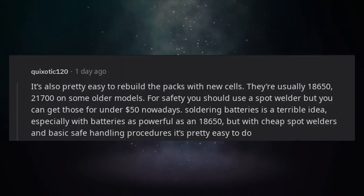It's also pretty easy to rebuild the packs with new cells. They're usually 18650, or 21700 on some older models. For safety you should use a spot welder, but you can get those for under $50 nowadays. Soldering batteries is a terrible idea, especially with batteries as powerful as an 18650. But with cheap spot welders and basic safe handling procedures, it's pretty easy to do.